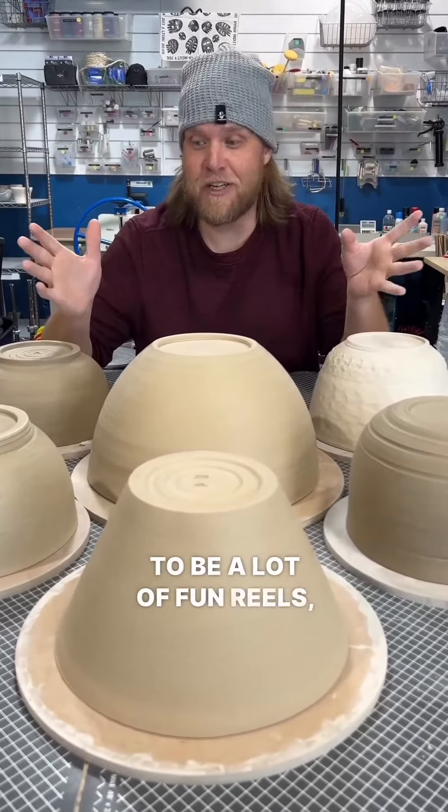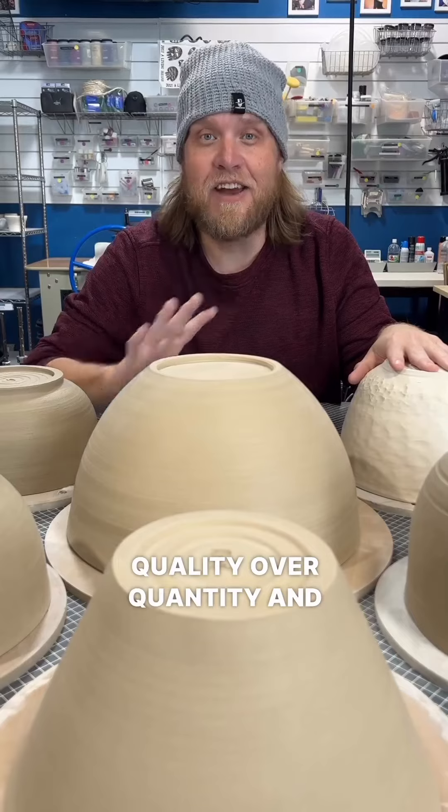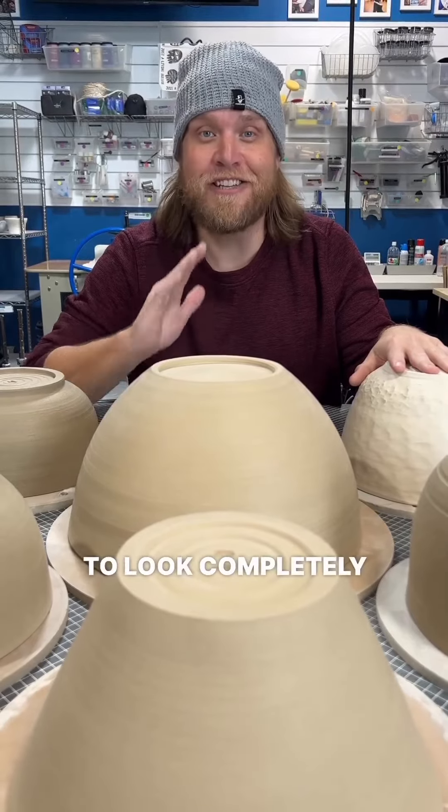Stay tuned. There's going to be a lot of fun reels, a lot of education. I bet you'll find it really fascinating. We are going for absolute quality over quantity and every single bowl is going to look completely different.